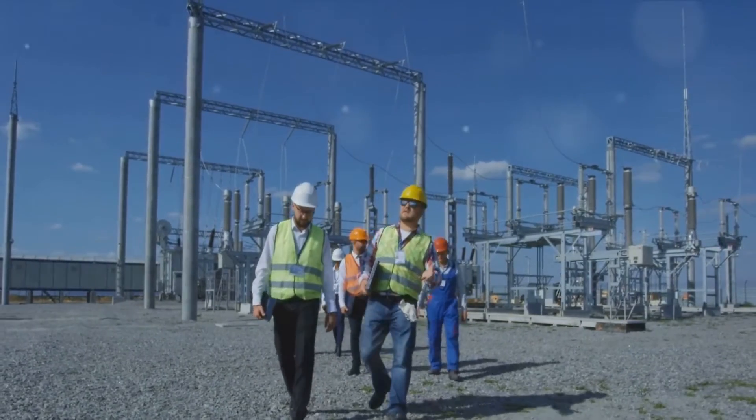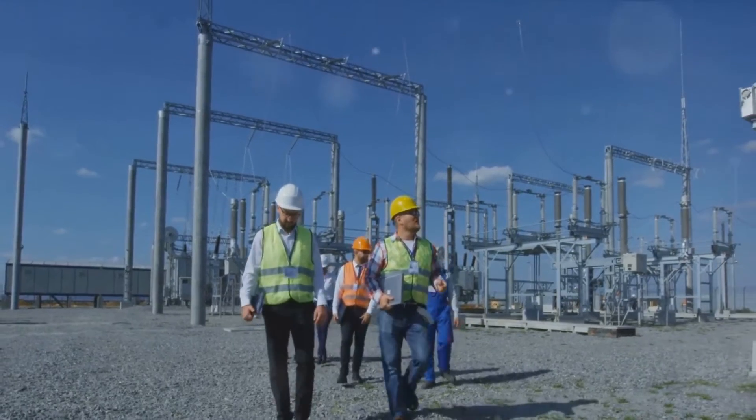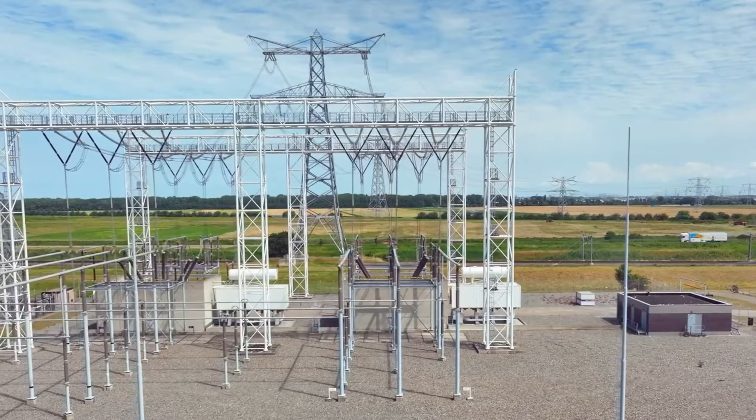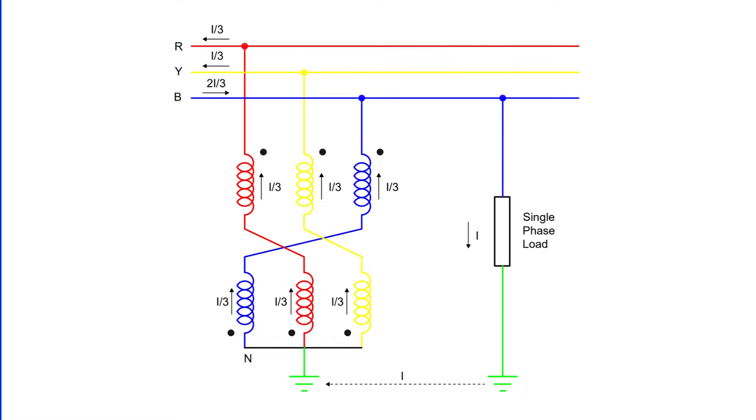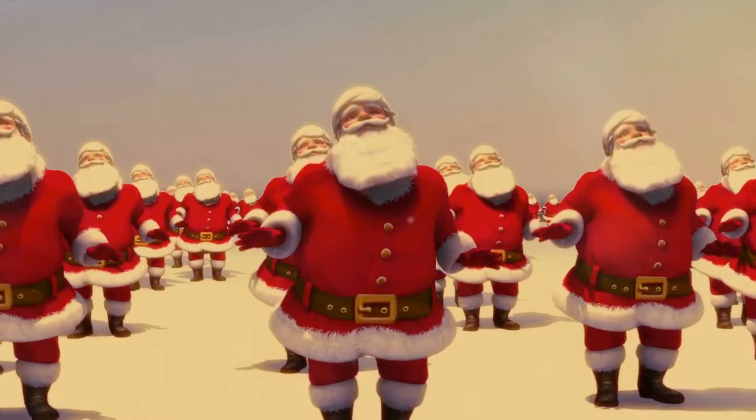But how exactly does a grounding transformer work? It's all about balance and distribution. Imagine a single-phase load connected between one line and neutral. The load current, I, then divides into three equal currents in each winding. This division of current keeps the neutral point fixed, maintaining balance in the system.